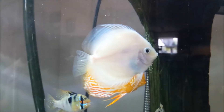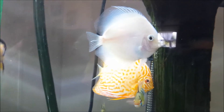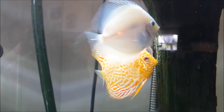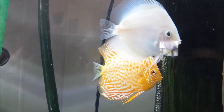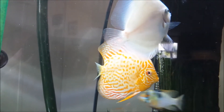There's something that should be known about discus, and I'll pass on this tip for you guys who don't know. Discus — sometimes when their parents are young, they're not very good parents, and they will eat the first three to four clutches of eggs.